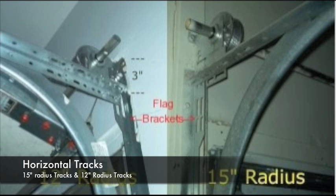In addition, torsion springs on doors with 15-inch radius tracks are wound one-quarter turn more than springs on a door with 12-inch tracks, and usually lift an extra 4 pounds of door weight for each 100 pounds of lift.